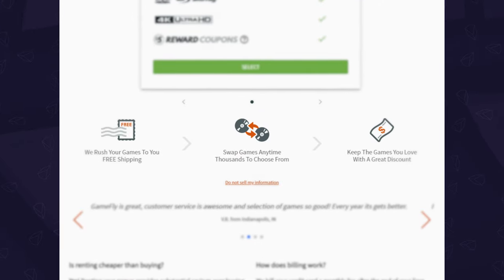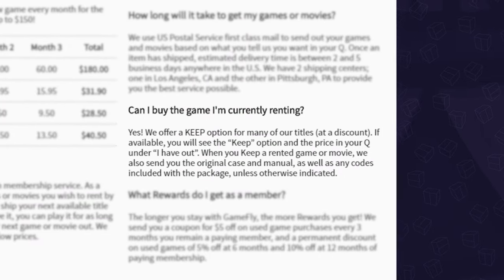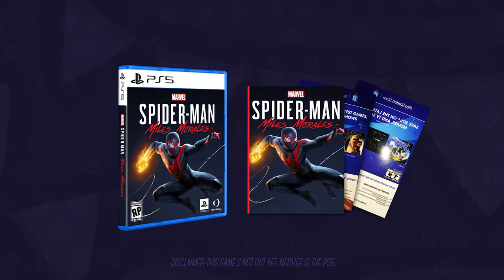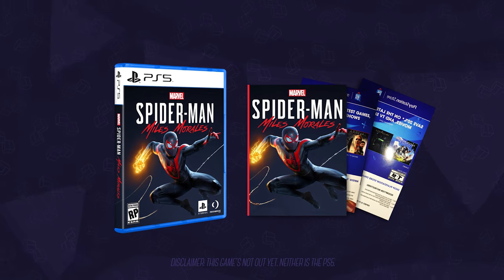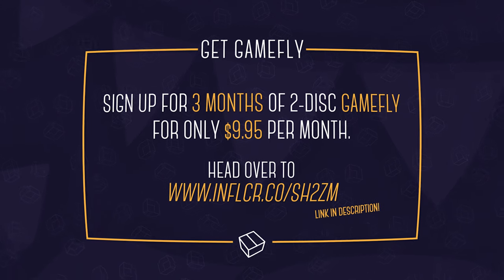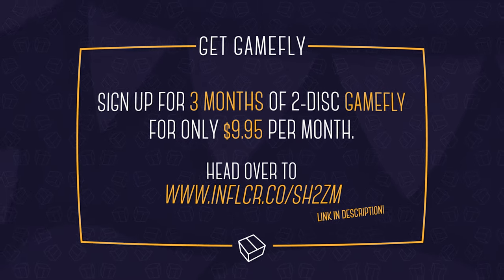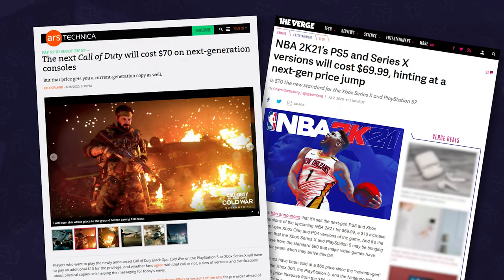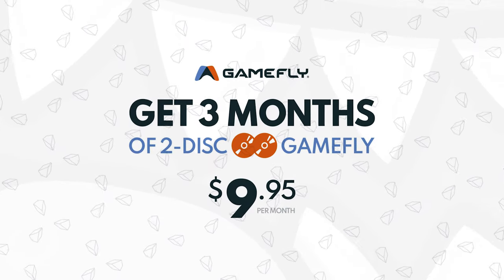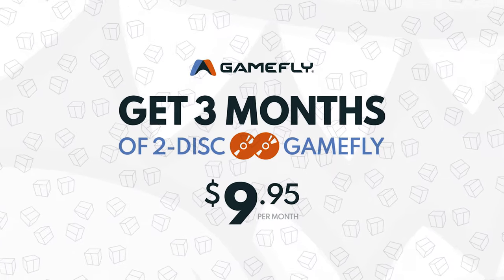No late fees. Keep them as long as you want. But if you fall in love with a title, they do have a keep option where you can buy a game or movie at a discount, and they'll even send you the original box, manual, and any codes that come with it. We're big fans of Gamefly — they've been around for over 18 years. It's one of the smartest ways to play a wide range of games while saving money, especially when some next-gen games may cost $70. Big thanks for their support. Show them some love — click the link in the description below and let us know in the comments.